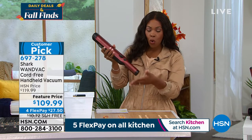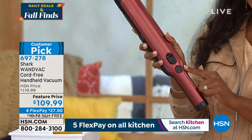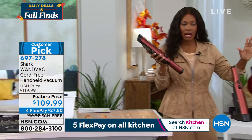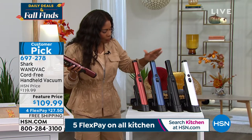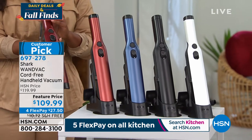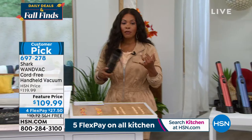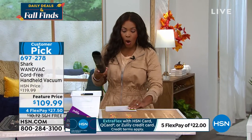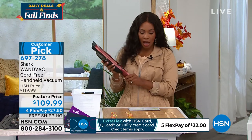It's the Wand Vac. It's cord free and you press a button and you are in business. That's the only choice you're going to have to make — we have it for you in white, black, blue, and paprika. Paprika is going to be your best bet for getting this one now. You've got a feature price, free shipping, and flex pay. You have a customer pick with over 220 reviews on hsn.com.